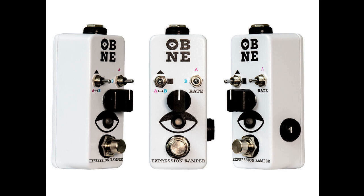The Expression Ramper lists for only £59, and will be available later this month.